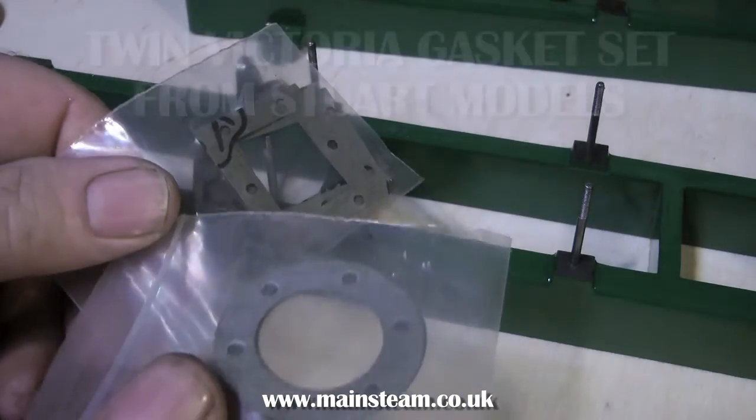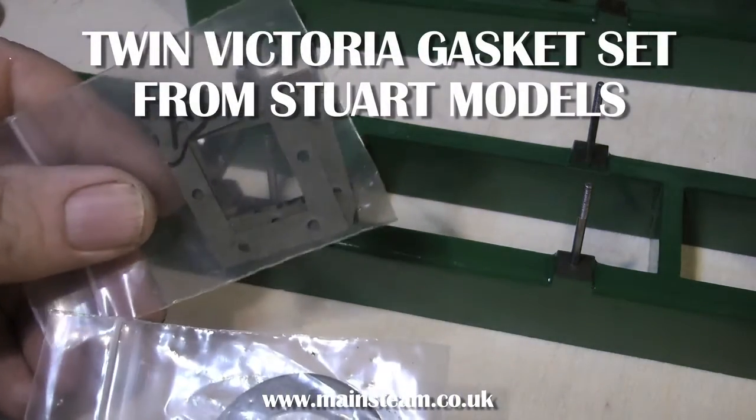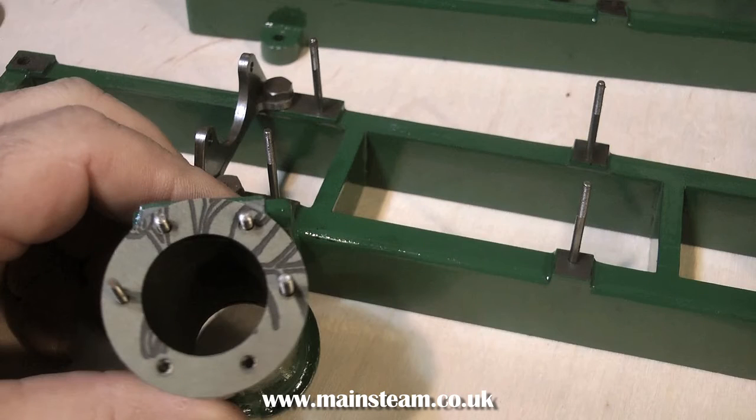When I ordered the replacement cylinder castings from Stuart Models, I also ordered some gaskets, and here they are. It's false economy to reuse the old gaskets — nothing worse than putting the engine back together and spending a load of time only to find out that it leaks where the gaskets are.